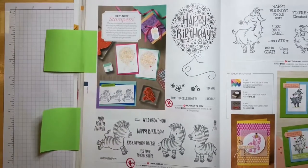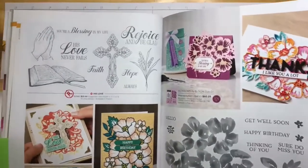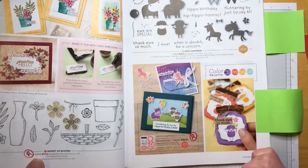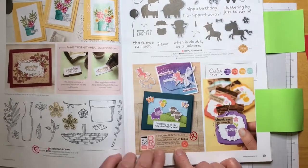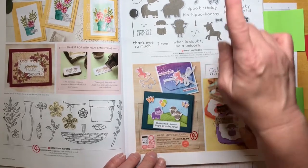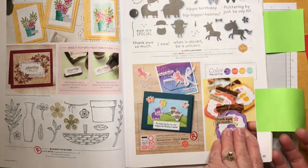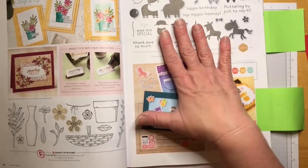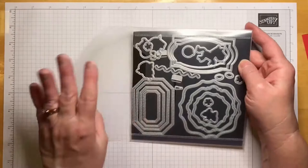What we're going to use to cut a hole so we can peek through is the Hippo Happiness set — if you watch my videos you know I use this a lot. It comes with the stamp set and dies. You can order them together as a bundle, but that bundle is retiring. The dies are on page 49 and will carry over to the next catalog, but they won't be a bundle so you won't save 10%.